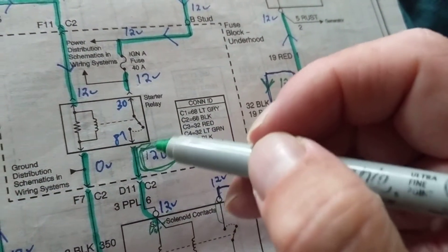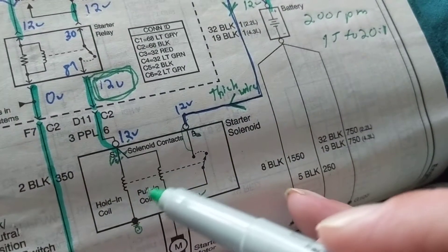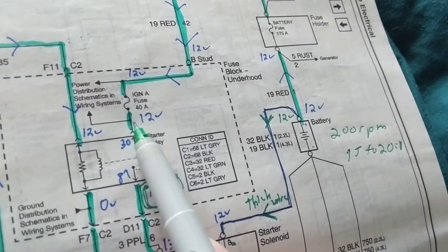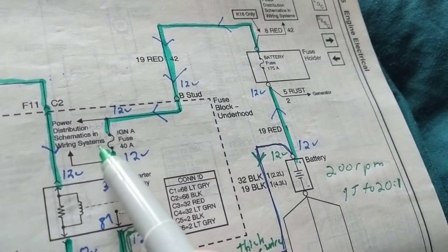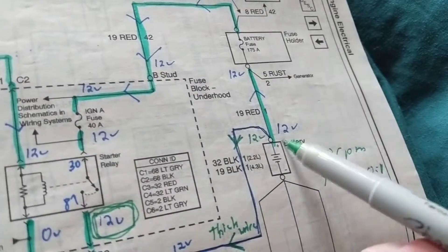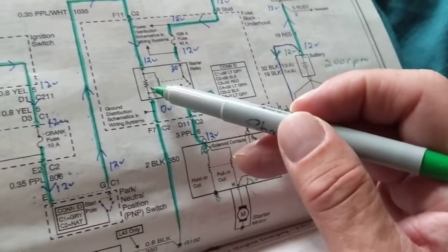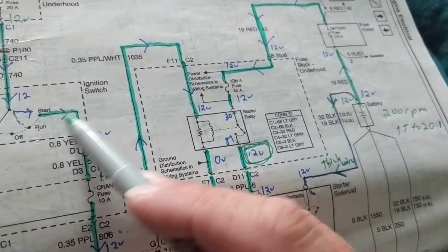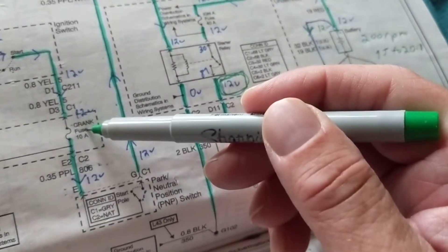When we come to the solenoids — there are two, one to hold in and one to pull in — we need 12 volts there. If the relay is activated, the fuses are good, and the wires are intact, we'll get 12 volts. Getting 12 volts at that point tells you the park/neutral switch is good, the ignition switch is good, and the crank fuse is good — three components confirmed.